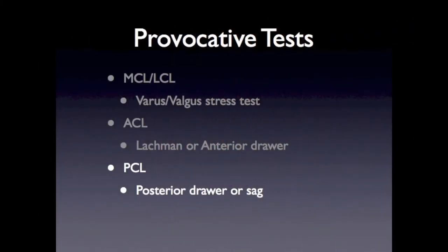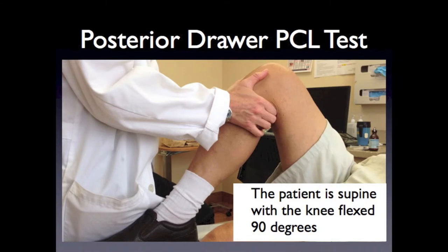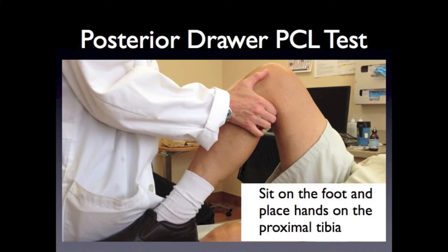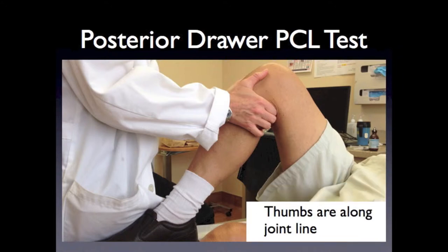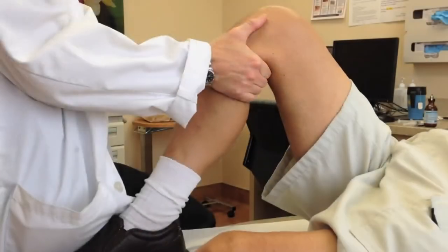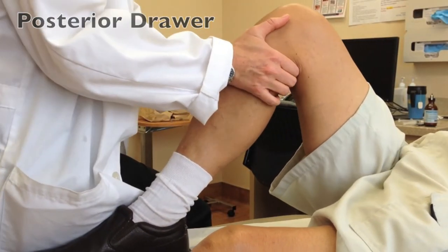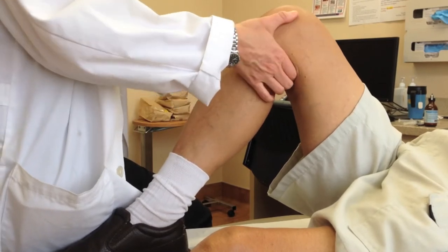To test the posterior cruciate ligament, or PCL, we will use the posterior drawer test. The patient is supine with the knee flexed 90 degrees. Sit on the foot and place the hands on the proximal tibia. Place the thumbs along the joint line both medially and laterally. Push the tibia backward and assess for posterior displacement of the tibia compared to the femur, feeling for an endpoint.